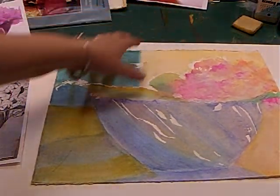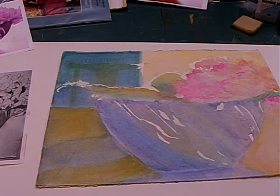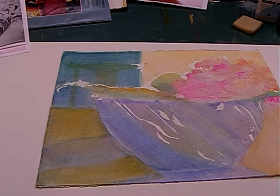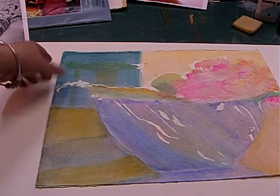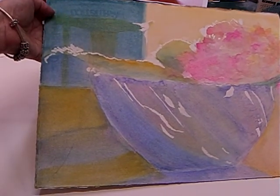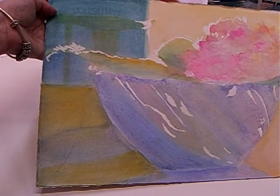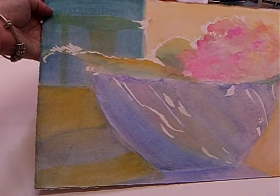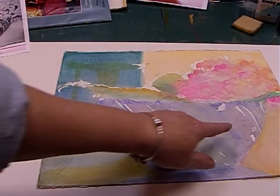I used mostly Holbein, M. Graham, and Daniel Smith watercolor paints — I like the way all three of those brands react and I'm used to my colors in them. This is a pretty strong color back here — it's kind of a phthalo green with a suggestion of the chair. Just remember that is an underpainted color; the main color that glazes over it won't be that color, however this color will be carried throughout the painting for color harmony and balance.